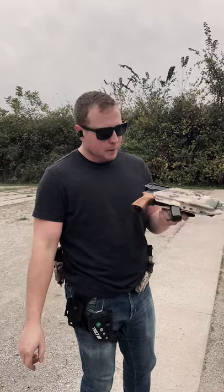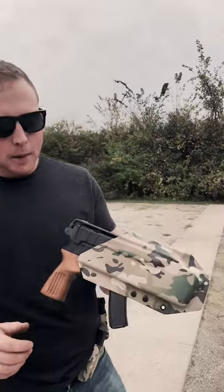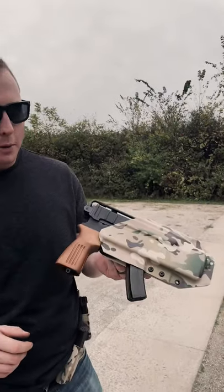What is going on everybody? My name is Jake with Code 4 Defense, and today we are out here on the range taking a look at the VZ61 inside of our new Kydex holster.